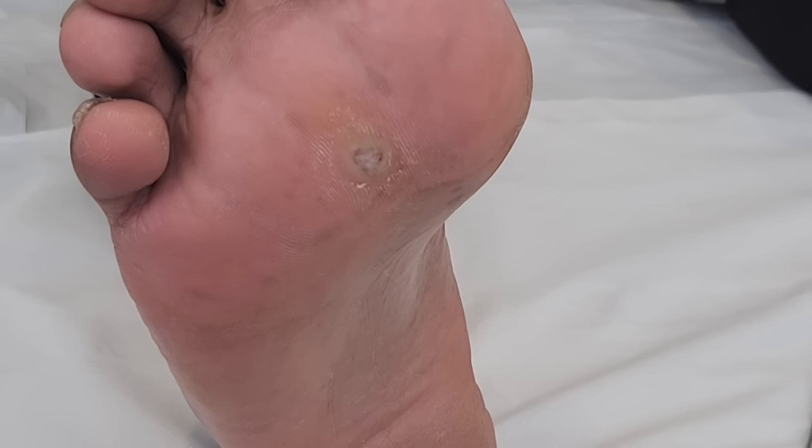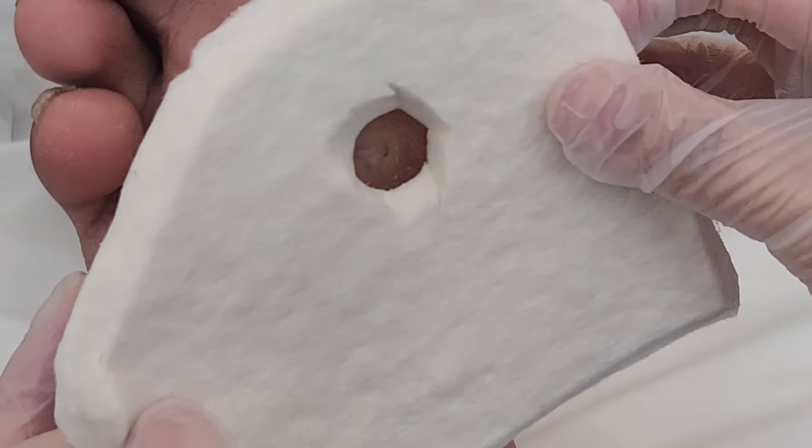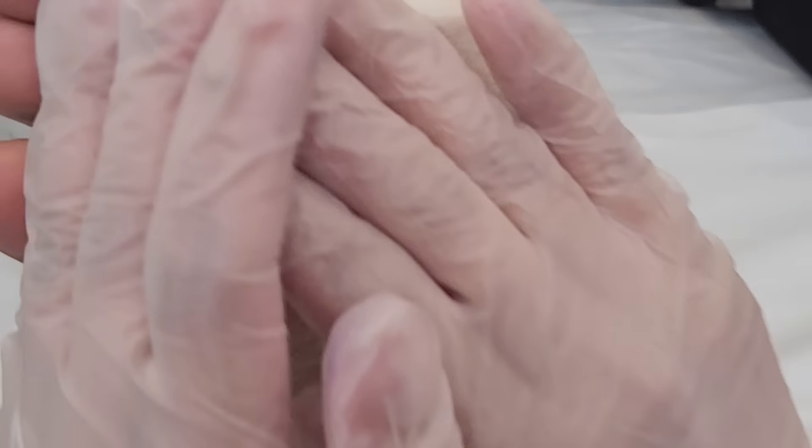Hello everybody again. I'm just putting this pad on because we are going to put a little bit of marigold therapy just to give it another boost.